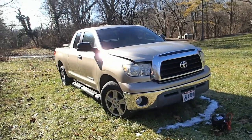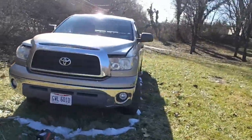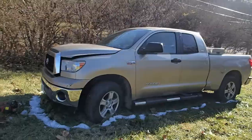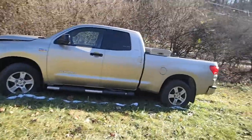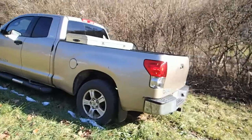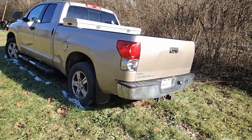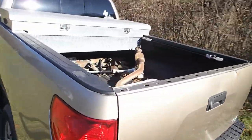Well, here it is — 2008 Toyota Tundra, four-wheel drive. It was my dad's truck. Got a lot of issues going on with it. The hood doesn't want to pop open, but the biggest issue is it's blowing a lot of white smoke and has no power whatsoever. So I'm thinking probably blown head gasket. It's got a lot of things wrong with it — it's not in perfect shape.